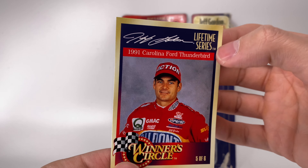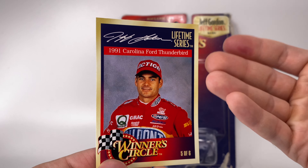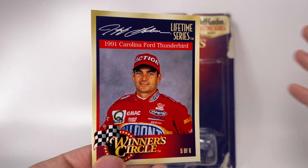Let's check out the card real quickly — you can't see it until you open it. This is the Jeff Gordon Signature Lifetime Series, which was kind of their promotional wave. Dale Earnhardt had one too — a bunch of his vintage cars. It's the '91 Carolina Ford Thunderbird. It's so weird to see Jeff Gordon with Kellogg's and Pepsi and all this Hendrick stuff but it's a Ford. The back end — this was back when NASCAR fans were really tribal about manufacturers.